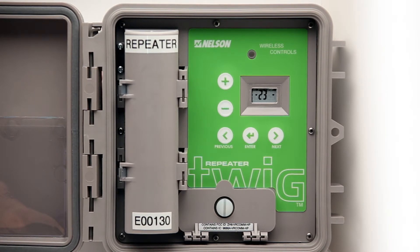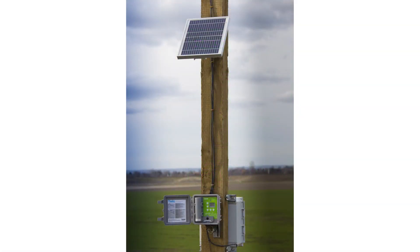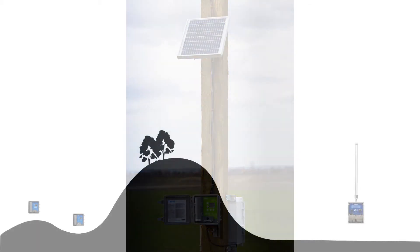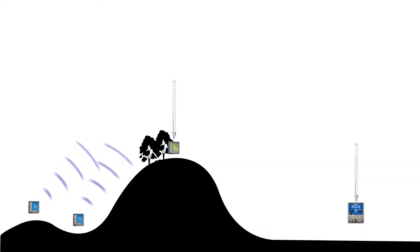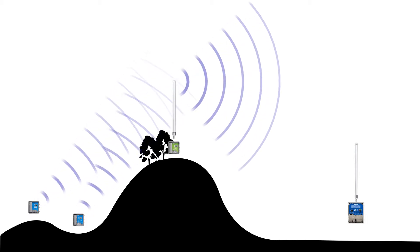First, join the Repeater so the TWIGs can search for a strong signal. The TWIGs are constantly searching for a better signal from the Repeater in case the TWIG radio has a poor signal. The communication will automatically be routed by the Repeater to receive and transmit the best path to the TD-200.